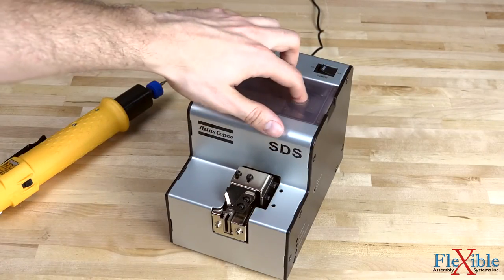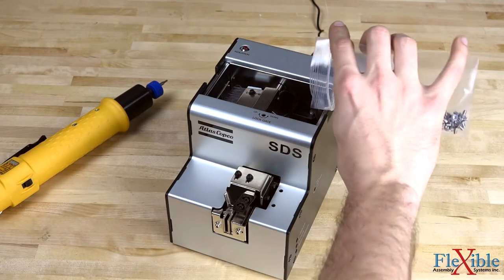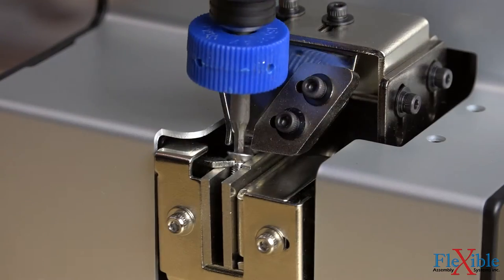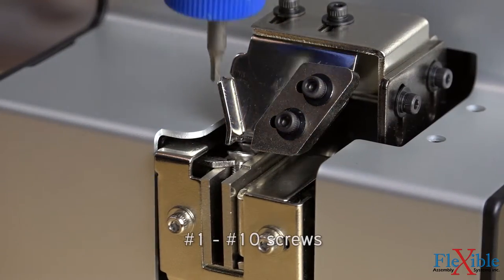Refilling the presenter is easy and doesn't require opening the unit or stopping operation to do so. The adjustable rail feed system is suitable for many screw types and can accept screws with thread diameters ranging from 1-5mm.